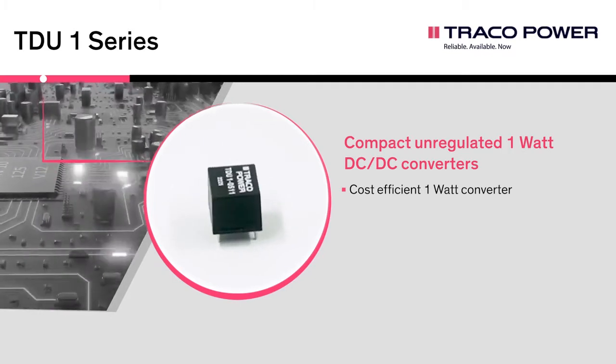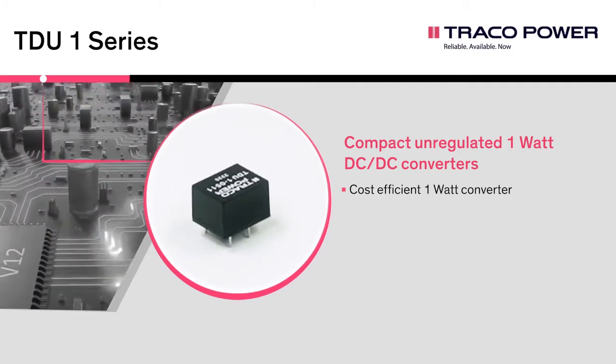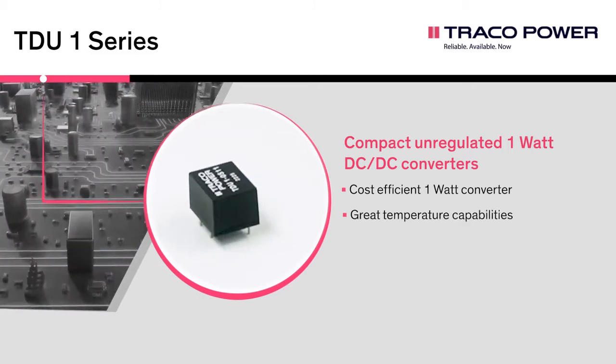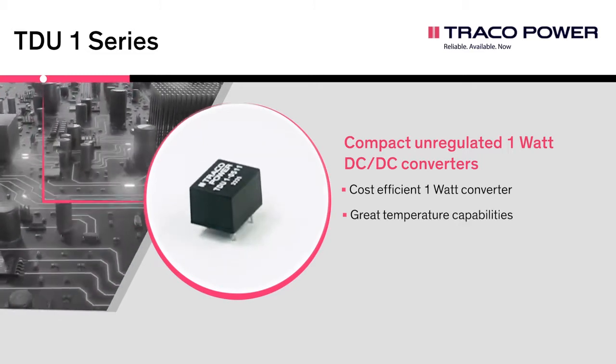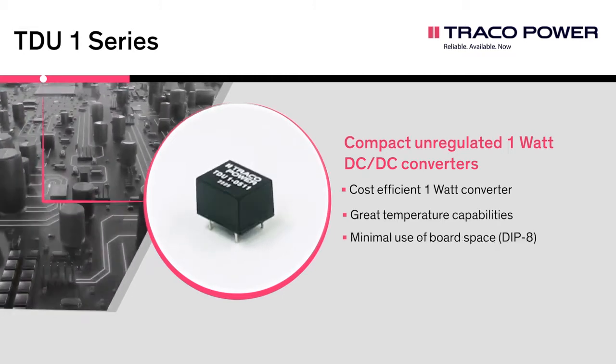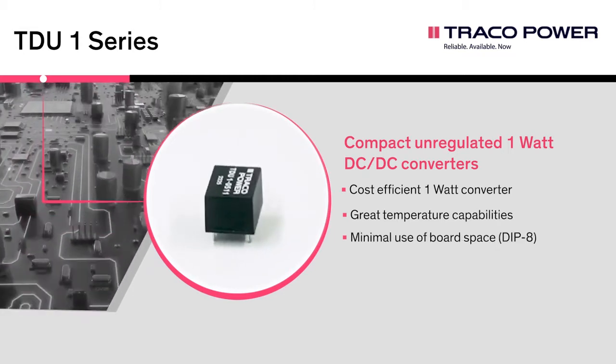They feature continuous short circuit protection, input-output isolation of 1,500 VDC, and an operating temperature range from minus 40 to plus 85 degrees Celsius without derating. The compact dimensions make them an ideal solution for many space-critical applications.